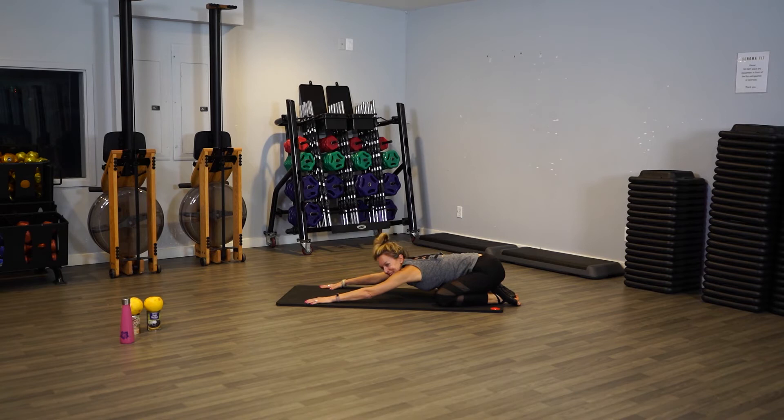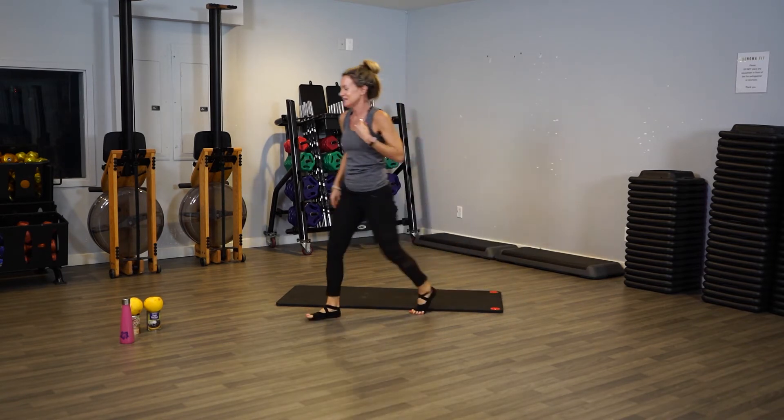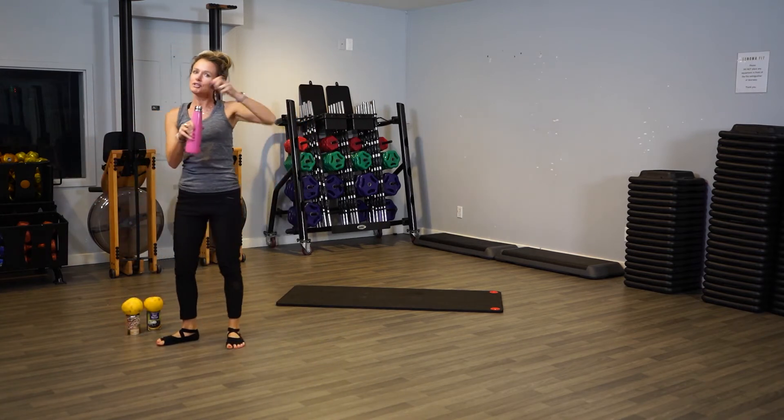Don't fall asleep on me — pull yourself up. When you're ready, get some water and grab your weights. Hydrate.